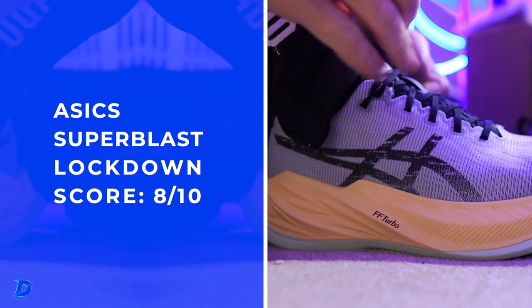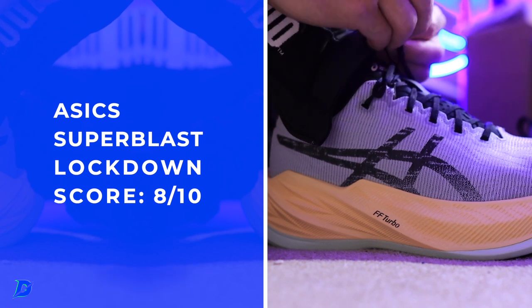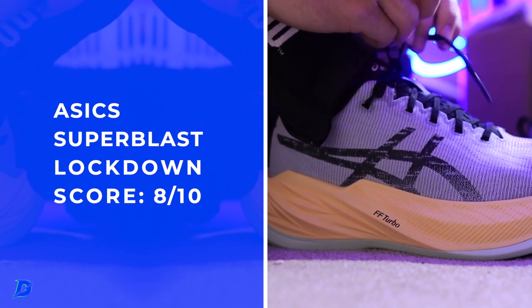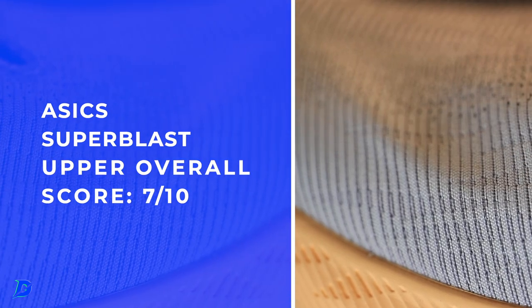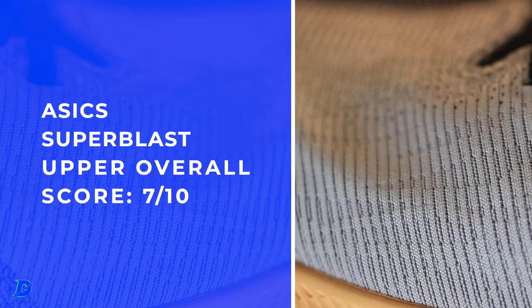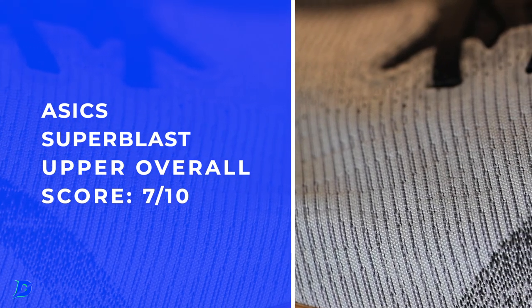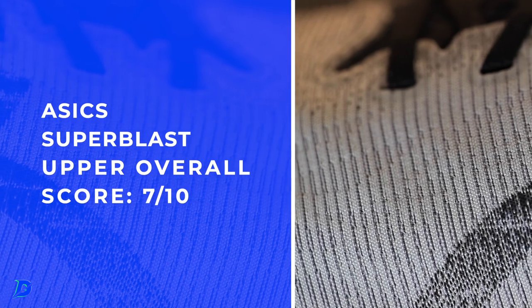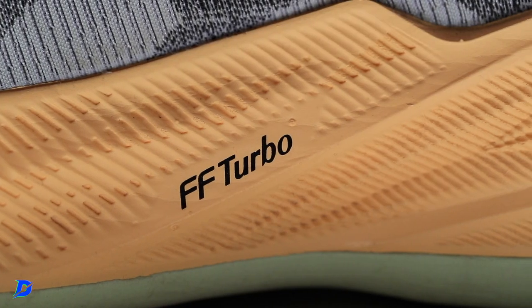There are my scores for the upper — really no complaints. I kind of wish it were summertime because I foresee the breathability being perfect for summer. I actually felt cool air on my toes a little bit, so wear thicker socks if you're in freezing temperatures, which many of us in North America are experiencing right now.